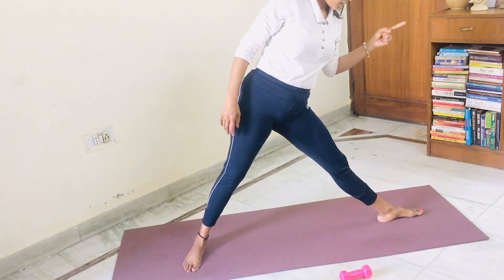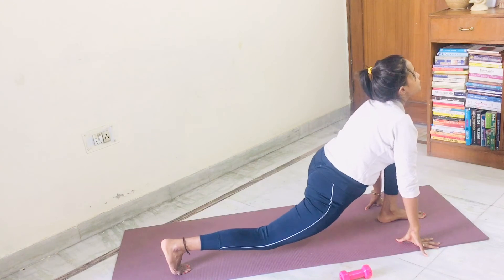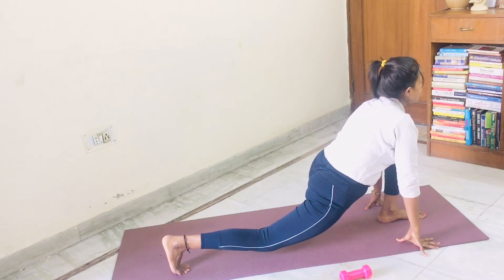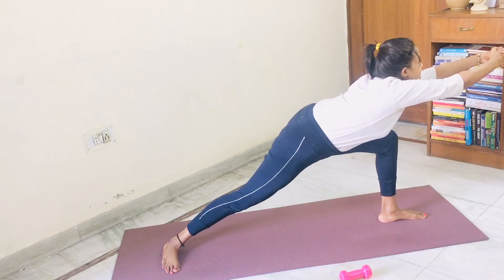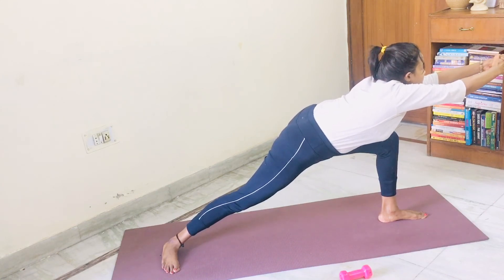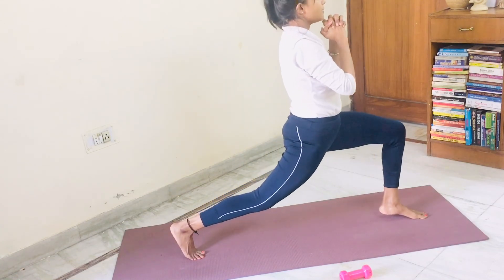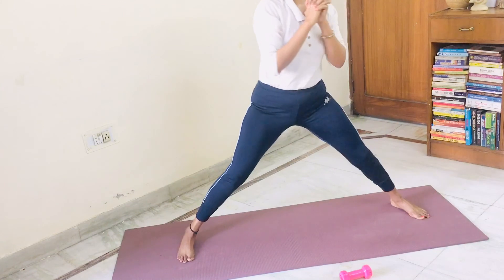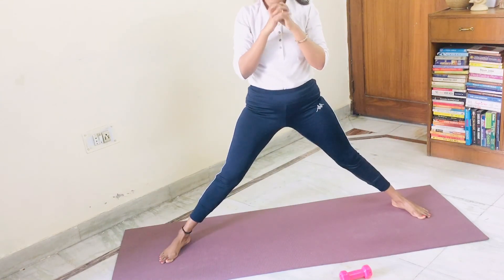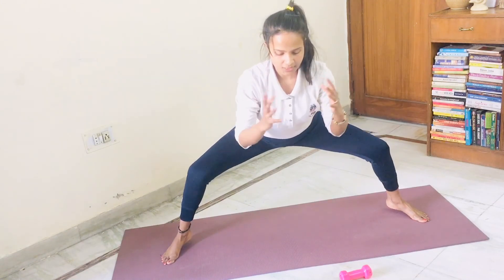Switch with ashwasanchalana onto your left leg. Get down. Put the back leg heel on the mat. Come into warrior three. Now slowly come up. Come into deep lunge with both heels up. Come to center. Split your legs. Sit down. Then heels are up. Sit down more.